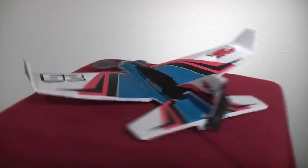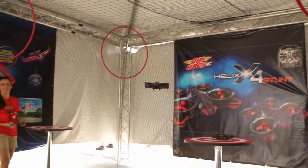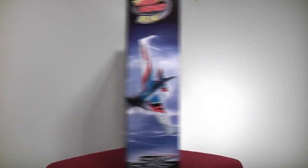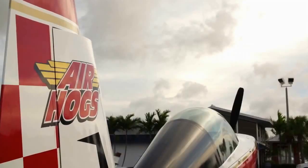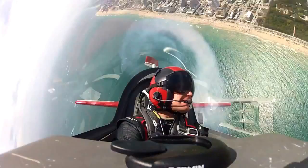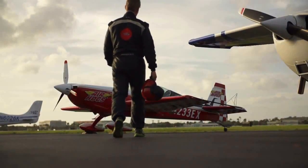Welcome back to RC101 with the Daoist Flyer. Air Hogs has a lot of new aircraft coming out this year and they were nice enough to send us one of the new SkyStun RC airplanes to test out. Air Hogs was also at the 2013 Fort Lauderdale Air Show with a full scale SkyStun airplane and a lot of new RC aircraft for people to test out.